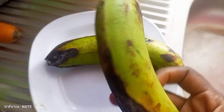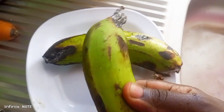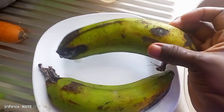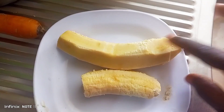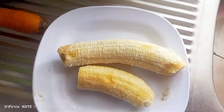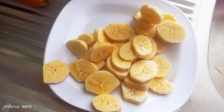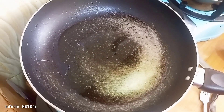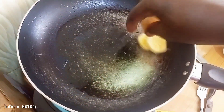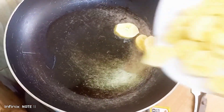Hello guys, today I'm going to be making some plantains. I'm using two of them. I basically just peeled them — removed the peels — then cut them into small slices. The next step is adding a bit of oil to a pan.